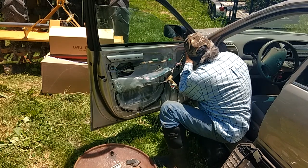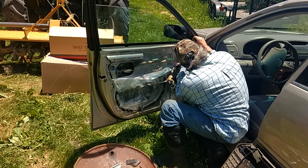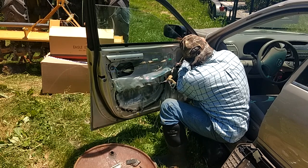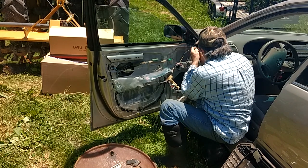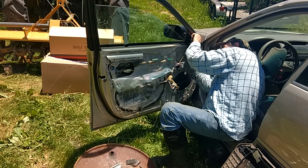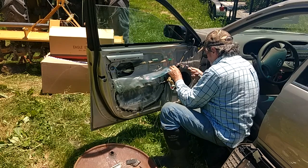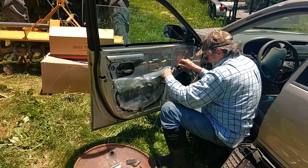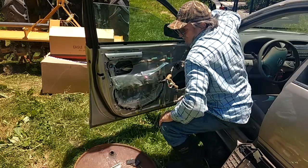Always something fighting. Gotta be smarter than the device. I gotta disconnect all the tape and all of this stuff here, so I'm gonna shut it down for a few minutes until I get that loose, and then I'm gonna start it again.